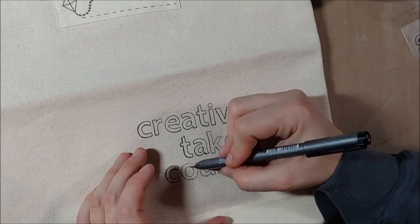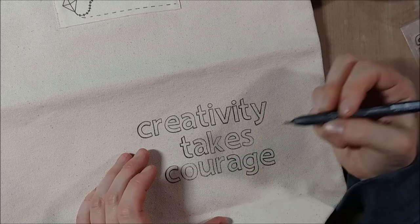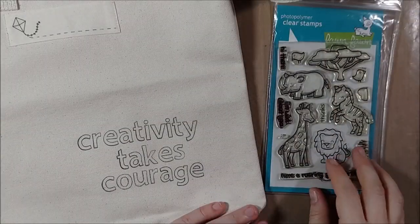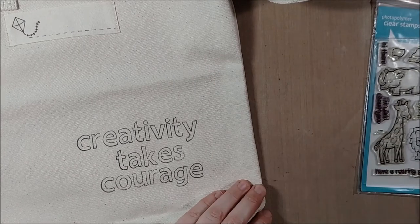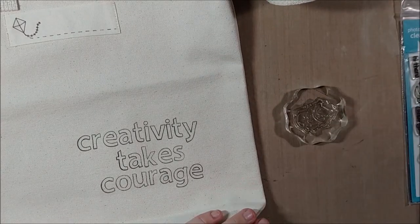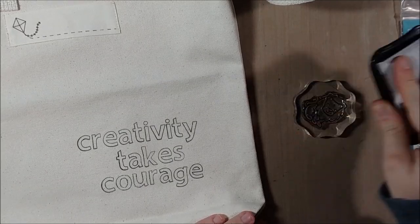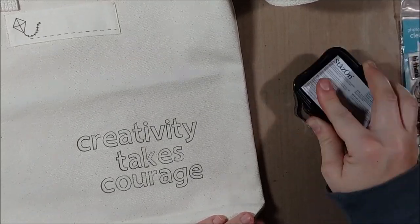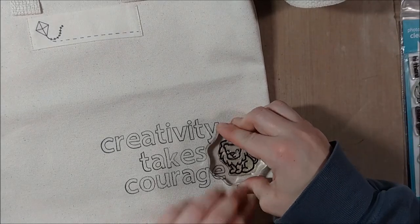This bit of design is only in a small corner of my bag. These bags are washable — they're made of canvas or cotton — so you could, in theory, wash the bag if you make sure that all the supplies you use are going to stay permanent in the wash. However, if you're not 100% sure, I would just recommend spot cleaning.